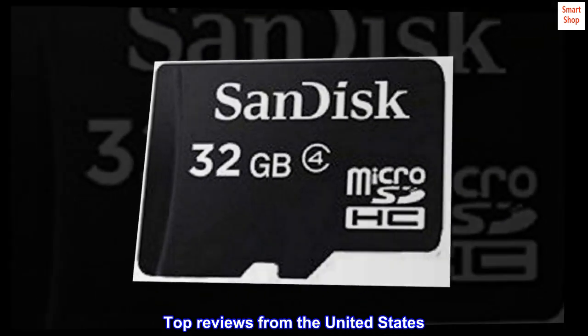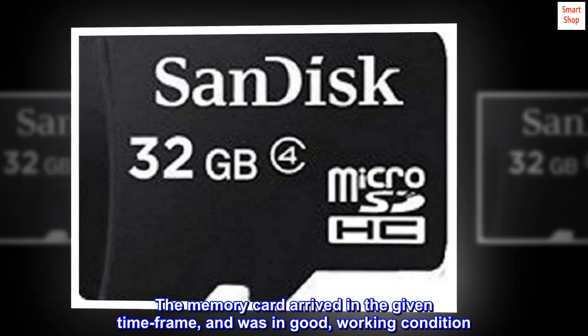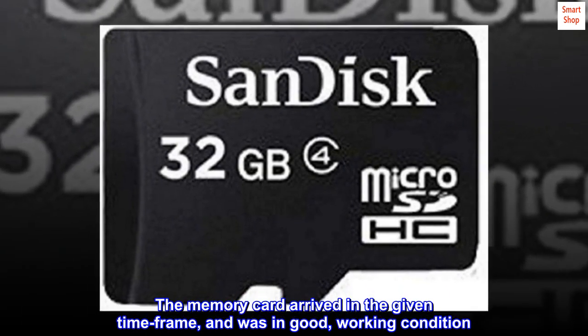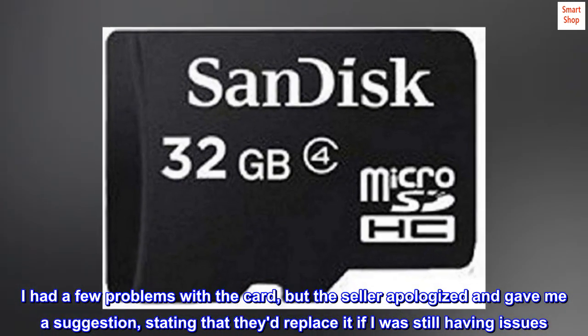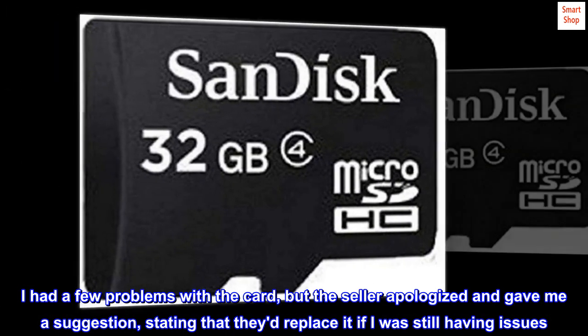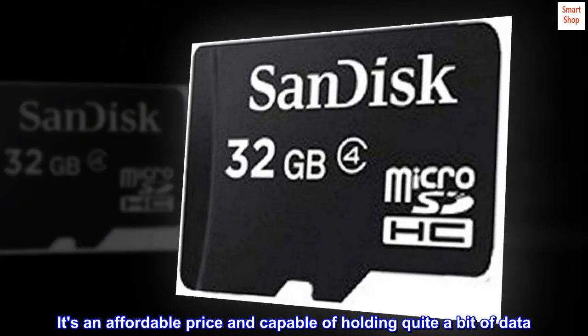Top reviews from the United States. Fantastic. The memory card arrived in the given time frame and was in good, working condition. I had a few problems with the card, but the seller apologized and gave me a suggestion, stating that they'd replace it if I was still having issues. It's an affordable price and capable of holding quite a bit of data.